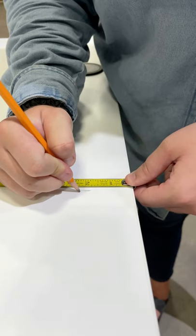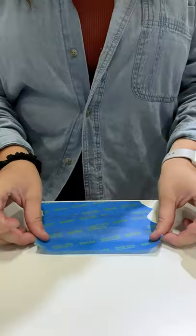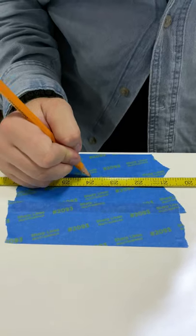Measure and mark the desktop where you want to have the hole. Measure and check the underside to make sure that you won't drill through anything. Apply painter's tape and mark the center of the hole.